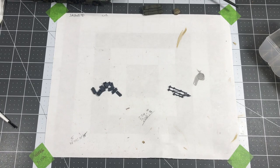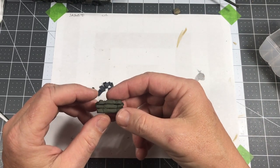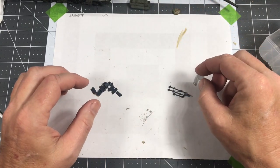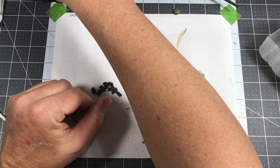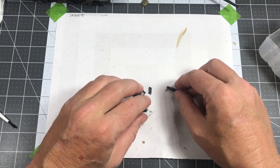Some of the glue is still setting up on the fuel cans and on the tarp, so I don't want to mess with those just yet until everything dries up really well. So in the meantime, I'm going to assemble these, clean them all up, assemble them, and get them painted.